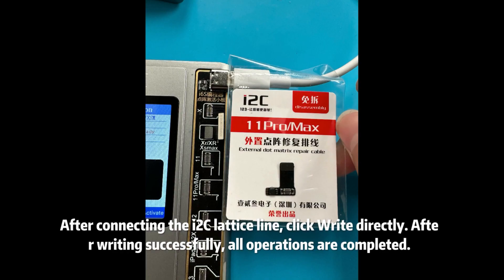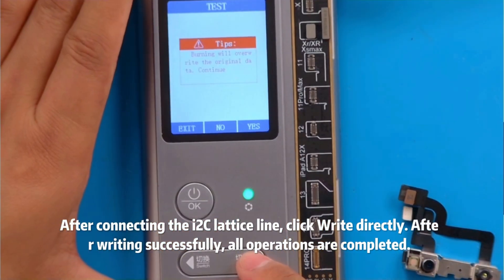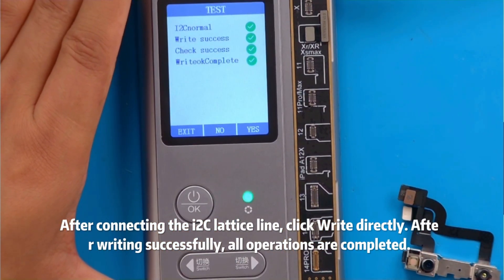After connecting the new lattice line, click Write directly. After writing successfully, all operations are completed.